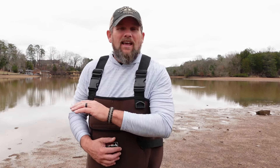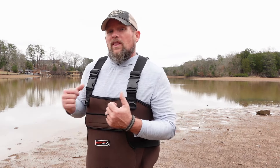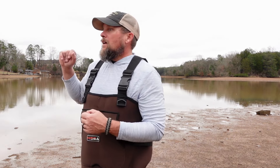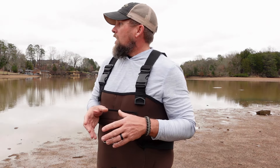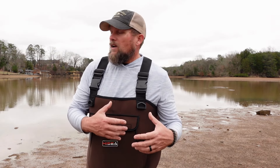Catching bait off the bank is all about timing — timing is everything. We had a big rain, the air temperature has been in the 60s, and we had some warm rain. When that happens, these creeks get muddied up, some of the main feeder creeks. There's a lot of fresh water coming in, a lot of the plankton moves up shallow, so the gizzard shad are going to move up shallow with the plankton. The shad are looking for warmer water, and with all the runoff and the warmer rains, it warms that water temperature up.